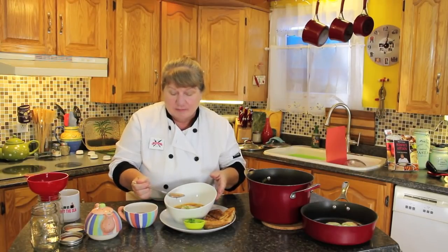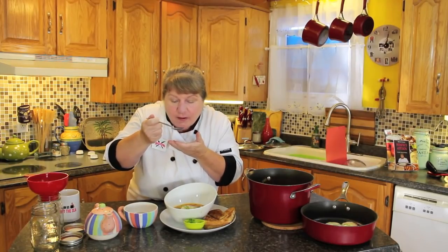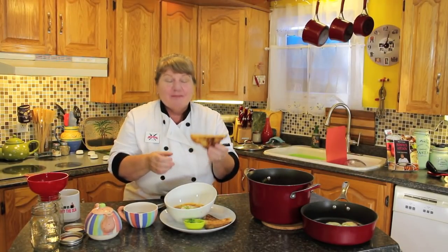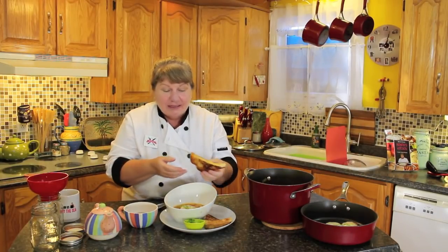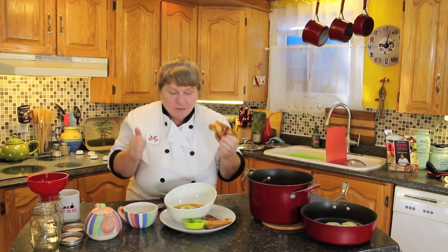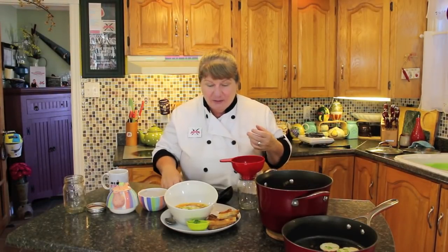I was going to say drop-the-fork delicious — two thumbs up! You couldn't even see that happy dance there. Grilled cheese sandwich just to dip in it and have a little taste. So good, so delicious. And of course I've got a cup of tea to wash that down. I can't wait to get into that soup.